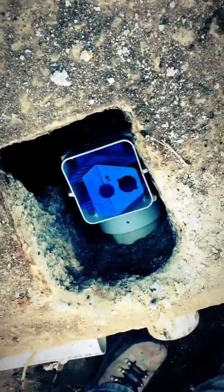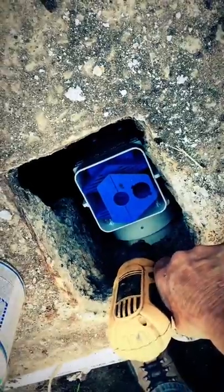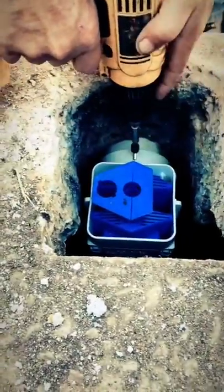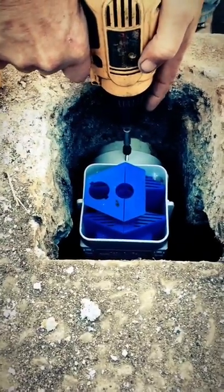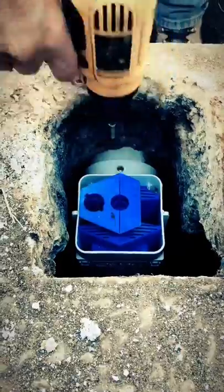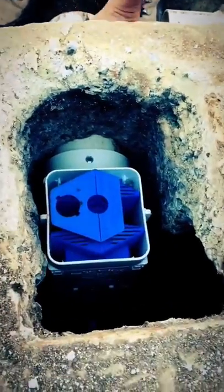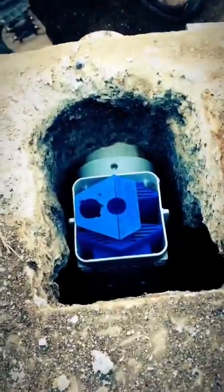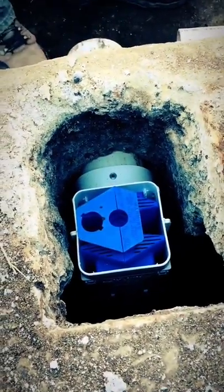We're going to need an extension — I don't think my arm's going to reach down there. There we go. That's good and solid now.